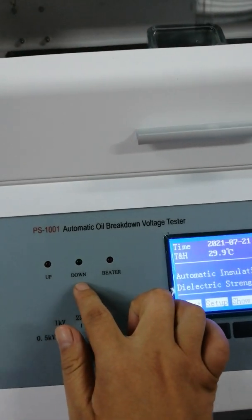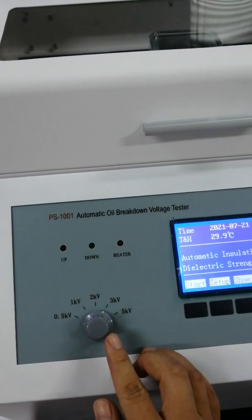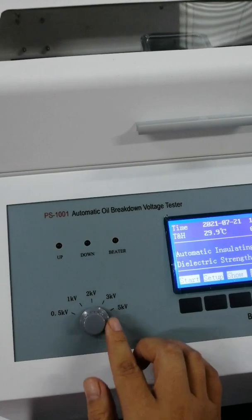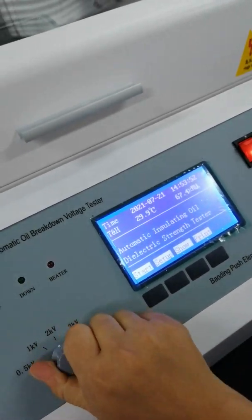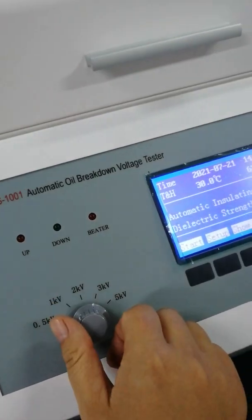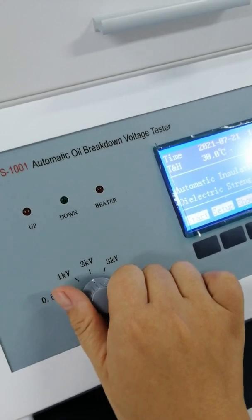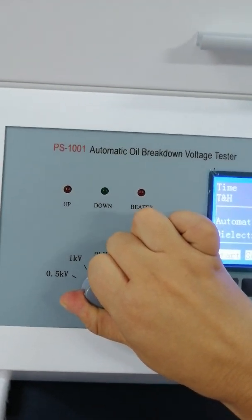Look, there are three indicators. And this is the switch — it's the switch of rising voltage. You can adjust it. You can adjust the rising rate.